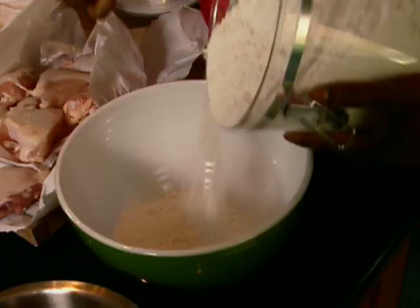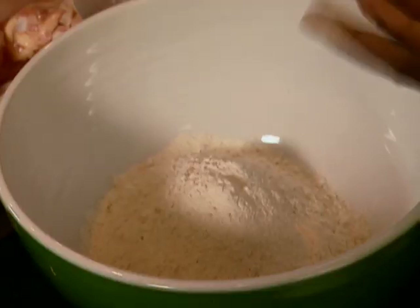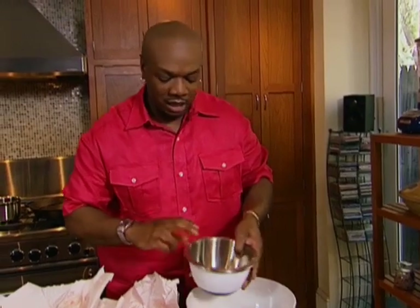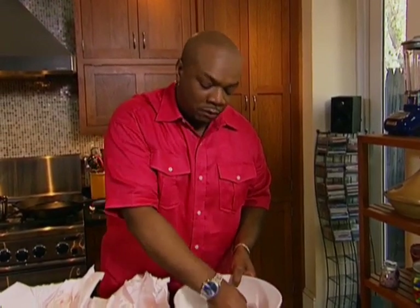I'll use about four cups of flour — if you don't do white flour, do wheat flour, that works beautifully. We've got our spice mix that we mixed up earlier, and I'm gonna put about half of that in there, saving a little bit. Let's get this all mixed up. You want to make sure your flour is seasoned very well, because the first thing that hits your mouth when you bite into the chicken is the crust.